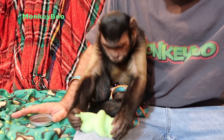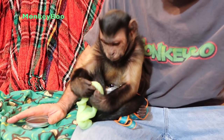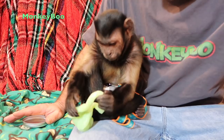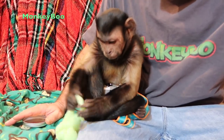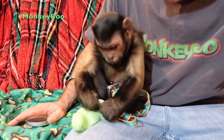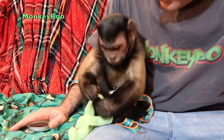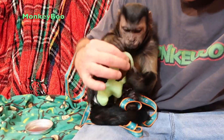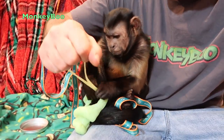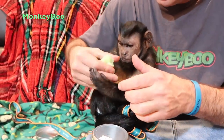It's like capuchin monkey silly putty ASMR. Watching Boo play with silly putty is very, very relaxing. Is that right? Would you like to talk? Hey hey — you've made something pretty neat there. Look, I can put it back in a ball for you, you can make something else.